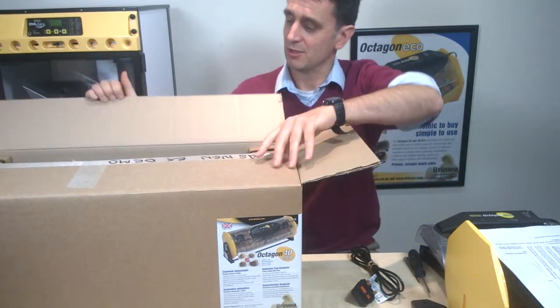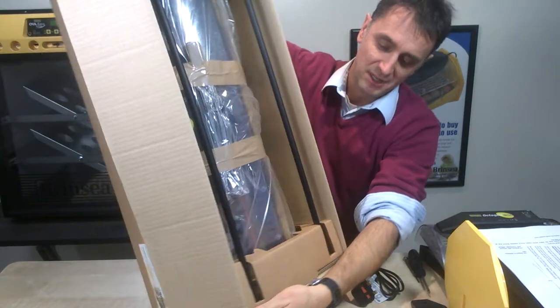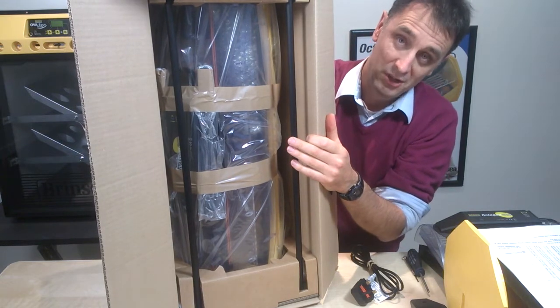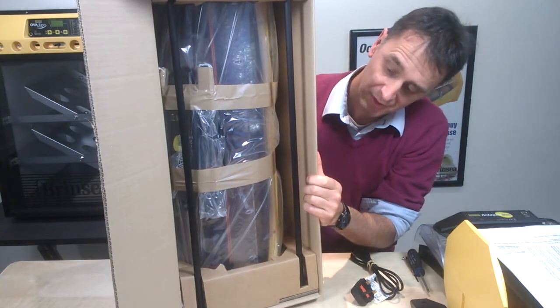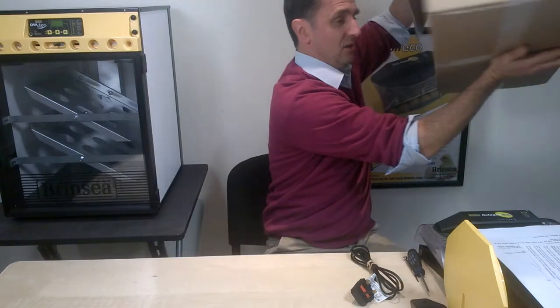Let's show you what it looks like. On the Octagon 40 Eco, that's what it'll look like when it comes to you. I'm going to concentrate on the Octagon 20 Eco simply because it's a bit smaller and easier to demonstrate, but it's exactly the same for the Octagon 40 as it is for the Octagon 20 Eco.